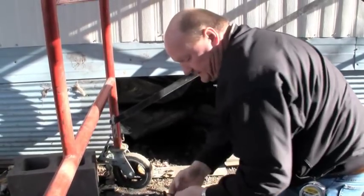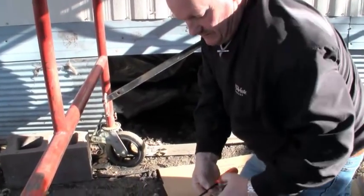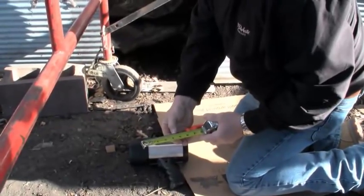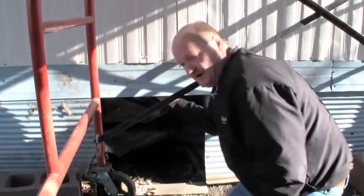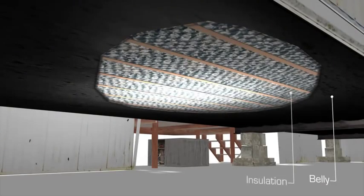I'll take and get the cavity depth first just by measuring my screwdriver. We come here with a 4 inch cavity. The belly is hanging down a little bit, so that tells us it's probably just 2x4s in there.